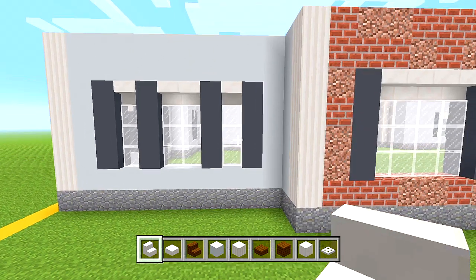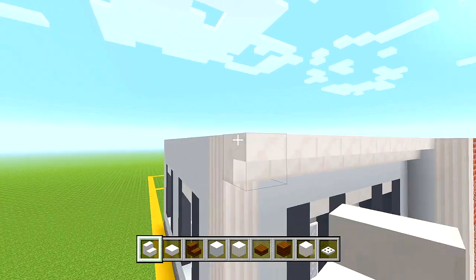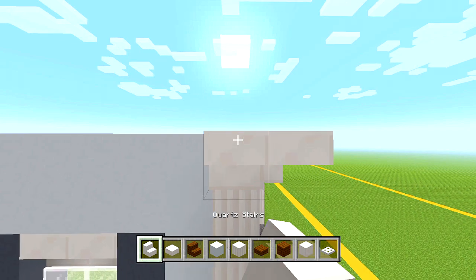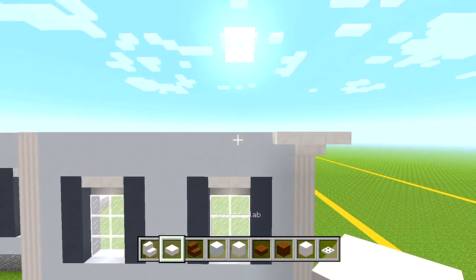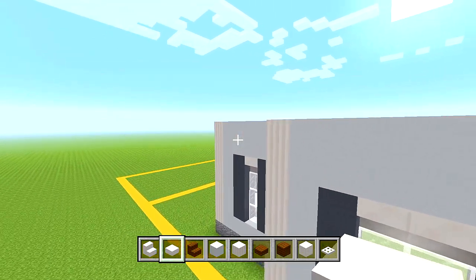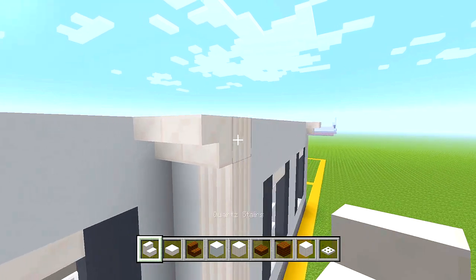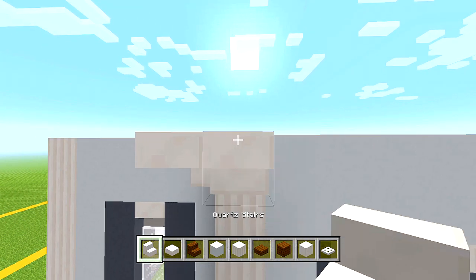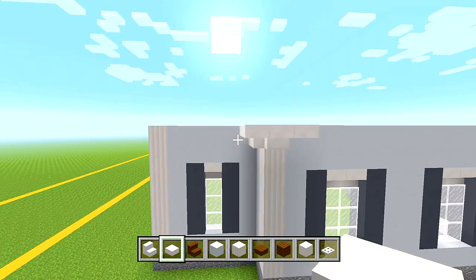Make sure there are three blocks of glass and then two layers of white concrete above the windows. We're going to have upside down quartz stairs going along here, then a slab in the corner, then another upside down stair, and then another slab. Let's go to the back side — two stairs here, then a slab in the corner, then another stair and another slab.